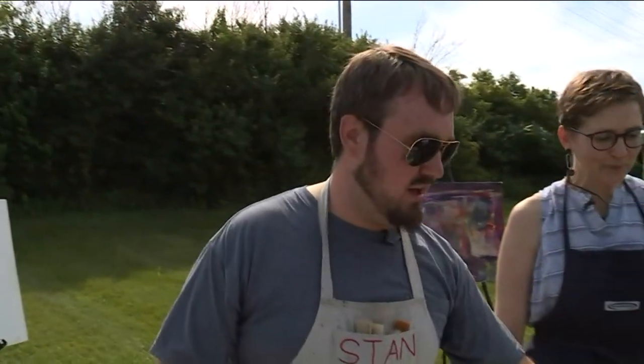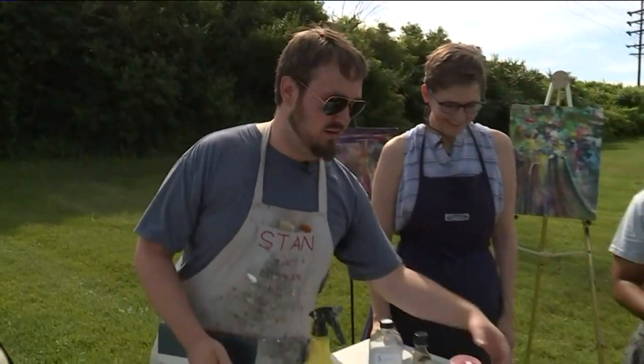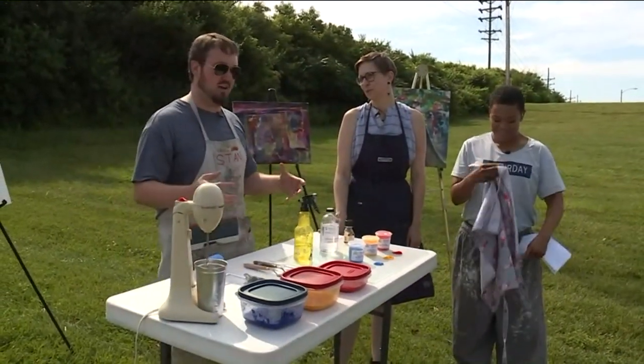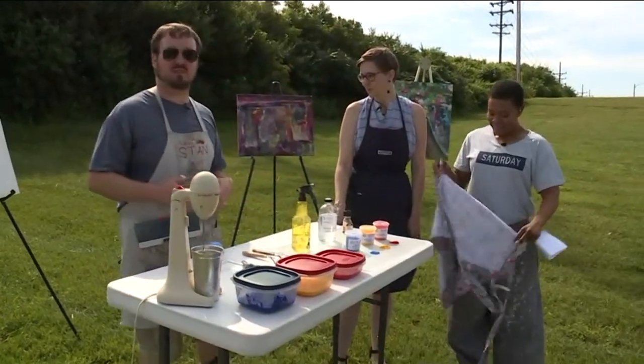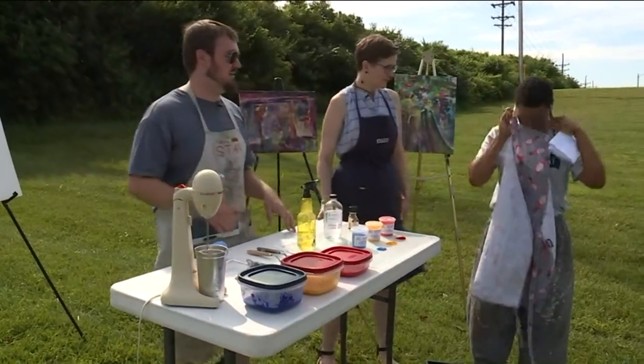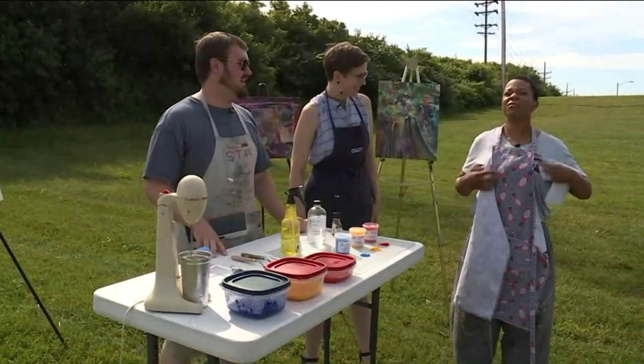What is it about paint that is so messy and so much fun? It's capable of carrying very vibrant colors. As you can see with these raw pigments here, all you have to do is find a binder to mix them with, and then you can have a really messy substance that you can throw around and have a lot of fun creating interesting compositions.